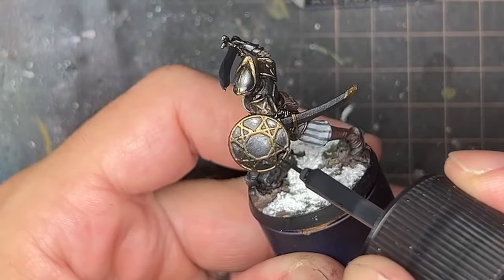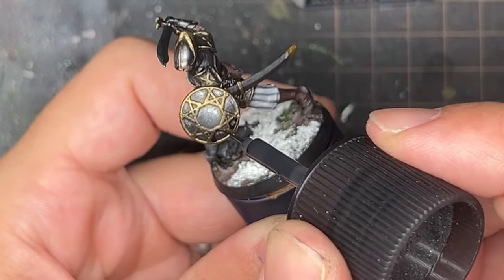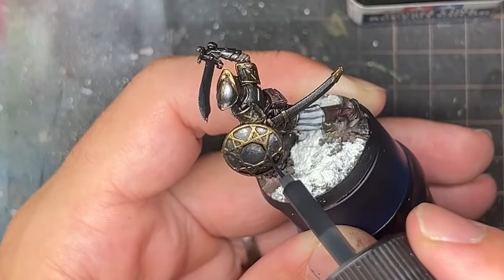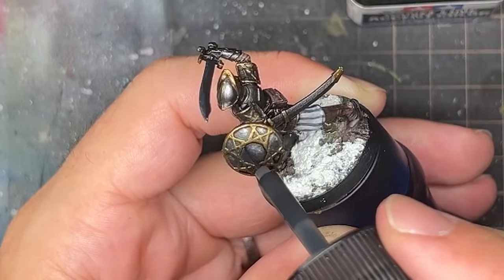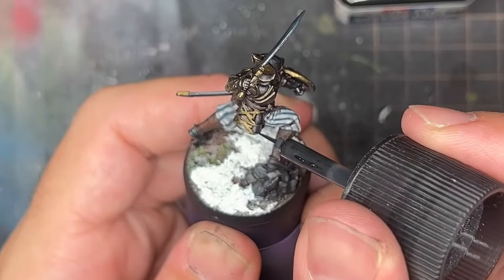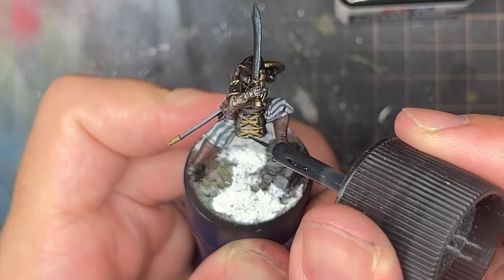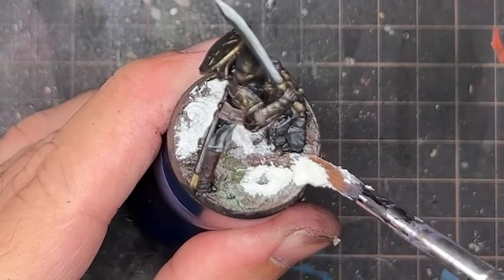I was worried the gold and silver still didn't have enough contrast, so I used some panel liner to accentuate the recesses between them. It didn't quite work as well as I'd hoped — it may have made things a little too dark and I probably didn't need it. I also painted ivory onto the base to mark out where I wanted snow, then applied Vallejo snow effect texture to finish the bases.